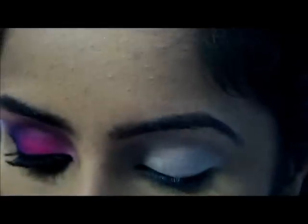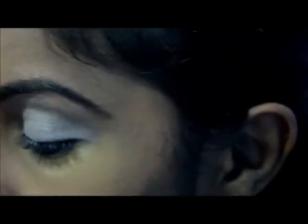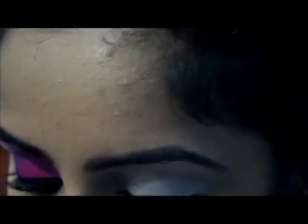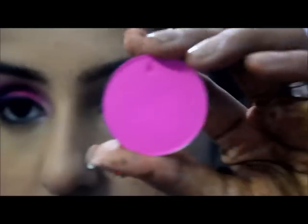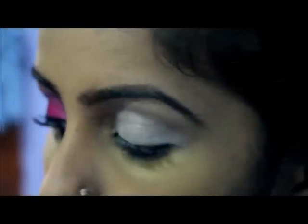The next color I'm using is — I can't remember the name, Dolly Pink or something — but it's a hot pink from Sugarpill. I'm using this pink for the light color, and then the purple from Sugarpill, which is Poison Plum — I'm using that on the outer crease.